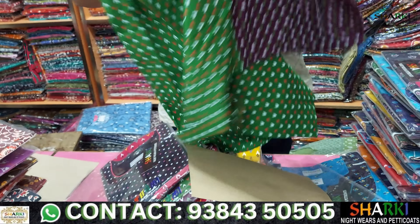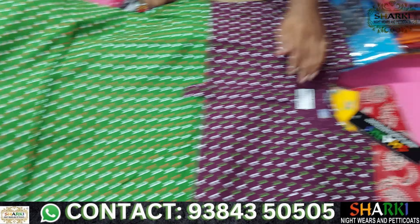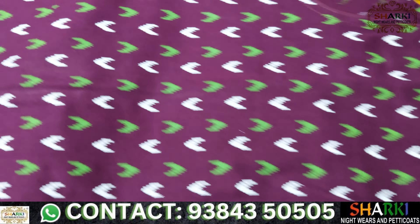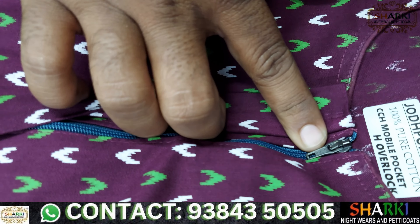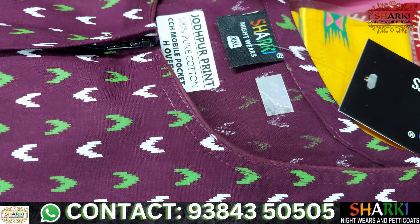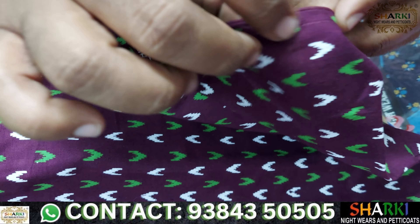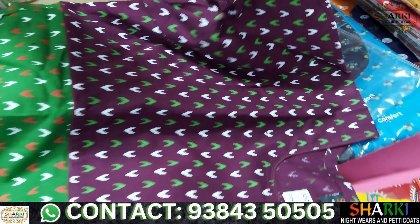Let's start with the design. The finish is very neat. This is a heavy stitching quality. This is a YKK branded zip — a small zip. You can see the stitching. You can see the packaging and the piping quality.